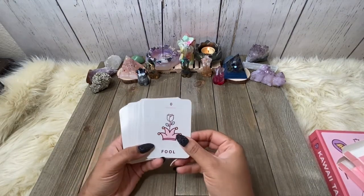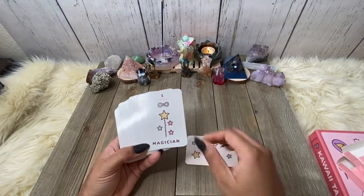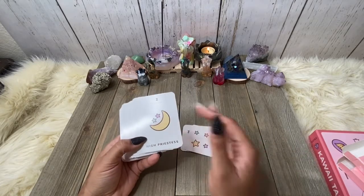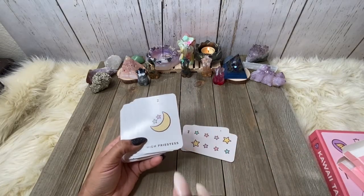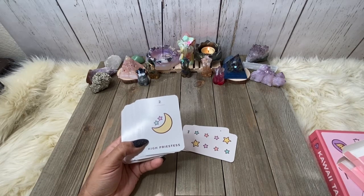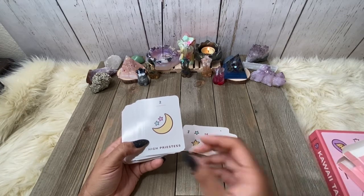We have the Fool. Again, very cute, very, very, very basic. You are not going to pull much intuitively from this deck. However, using this to get the fundamentals of tarot, it works. It absolutely works.